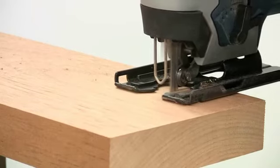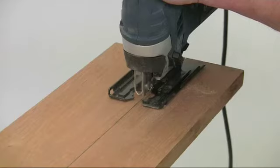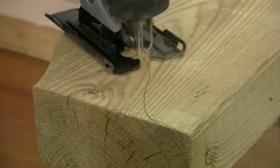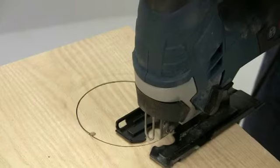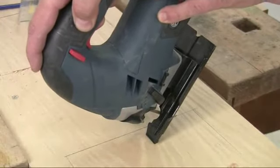The GST-90BE is built to produce top class performance but at a trade price, and is available in either 240 or 110 volt options. It's capable of cutting dead straight in a variety of materials, but it's equally at ease with curved and circular cut-outs, internal cut-outs and plunge cuts.